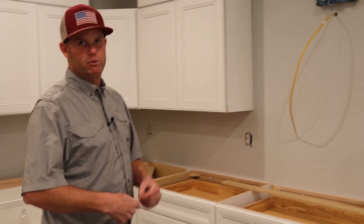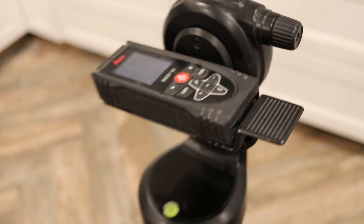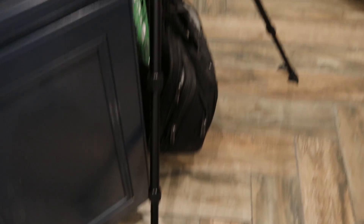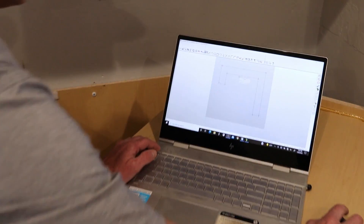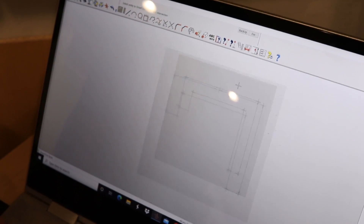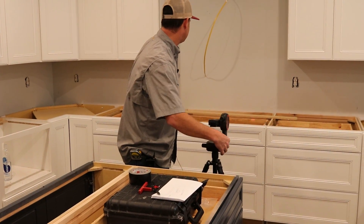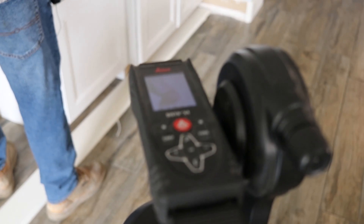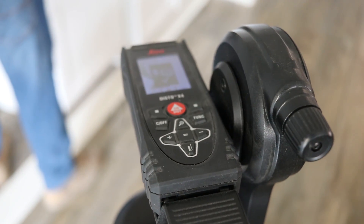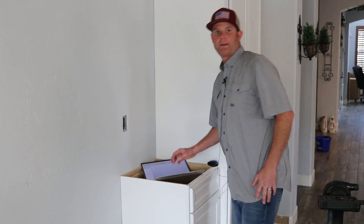You can do the whole job and not even touch a tape measure, although I go back and check everything just in case. And do you ever template anymore with the old method? No, I don't even know how to do it anymore — I can't remember the steps.